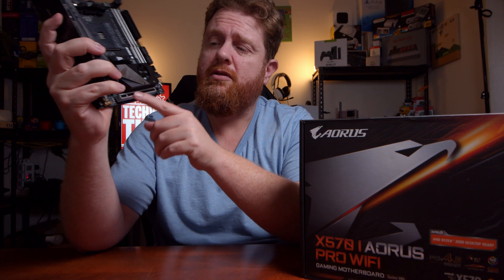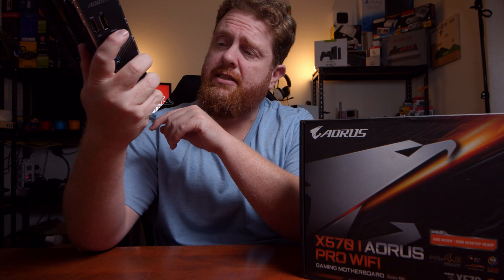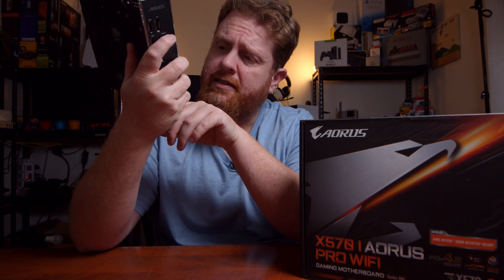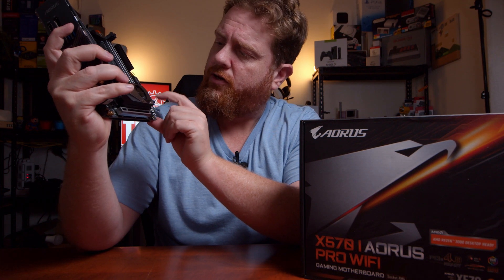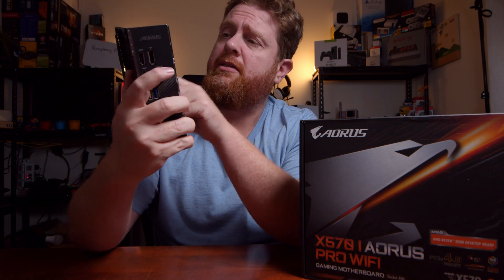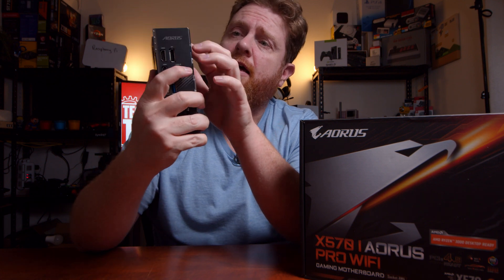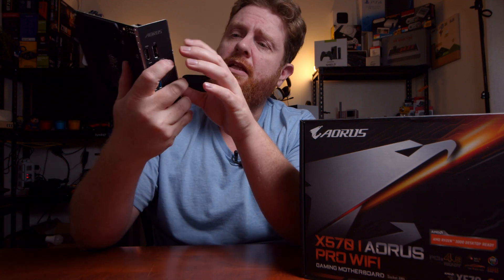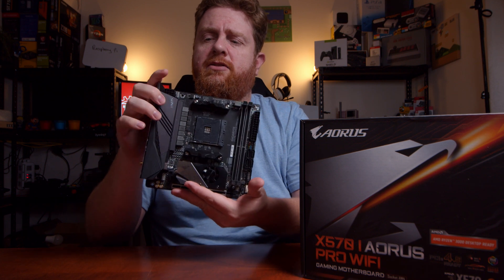Then you've got your reinforced PCIe x16 slot, which is really nice. There's the RGB header just there. Then you've got your USB 3. You've also got your 24-pin power, two reinforced DDR4 slots, your AM4 slot there obviously, then you've got your eight-pin power up in the corner. The IO shield is obviously built in — looks like that. It's a pretty cool heat sink there as well.